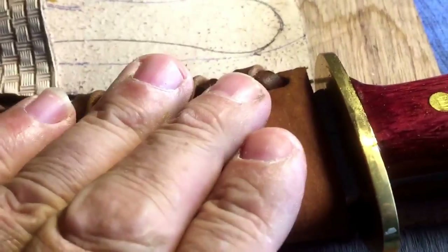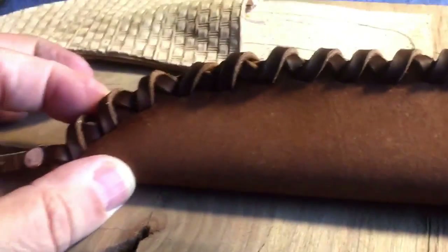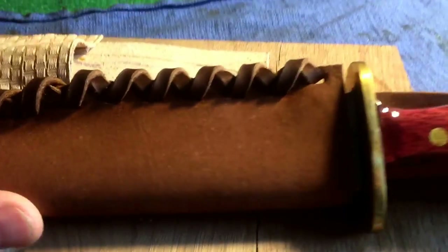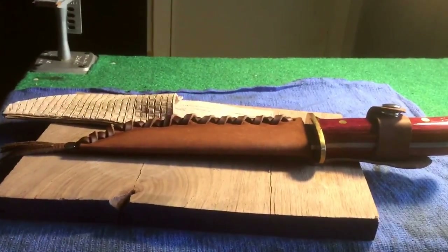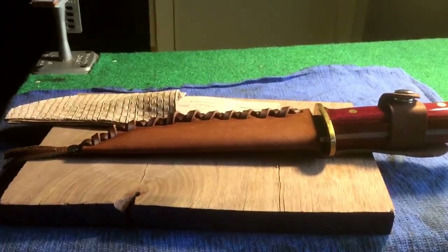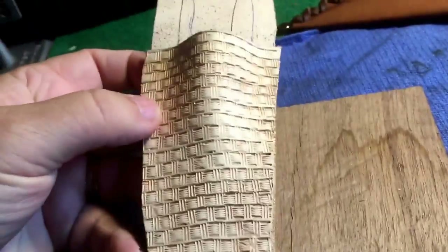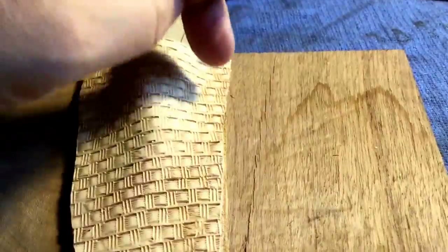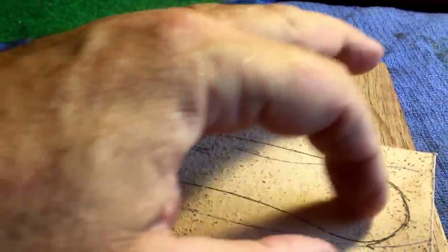I'm sure all this information is on the internet, but some stuff I just gotta put my hands on and get dirty and do it — I learn better that way. This is why I haven't got my ham license yet. I just can't learn by reading something or watching somebody else do it. I gotta put my hands on stuff to learn it — that's been that way all my life. So I'm gonna dye it, trim it, then drill my holes and cut the belt slots.